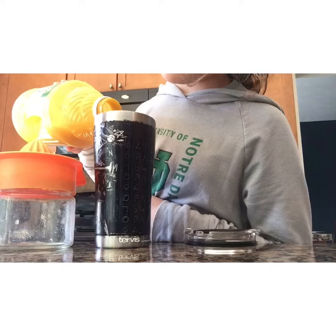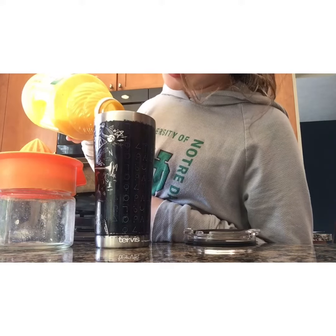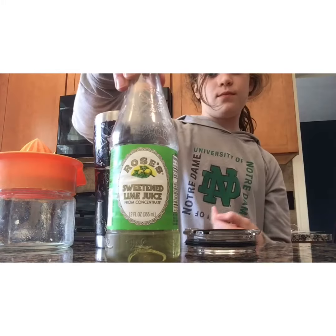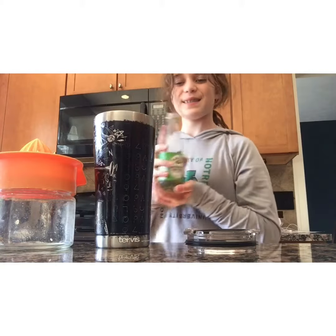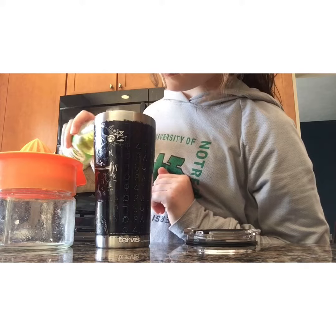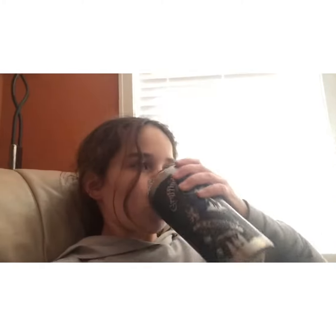Then put in some pineapple juice — this is just an option, you don't have to. Then you are going to need some lime juice; I have mine sweetened. Make sure that you don't add too much though.